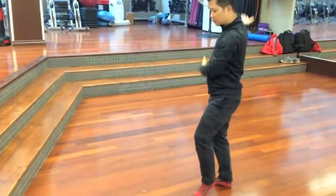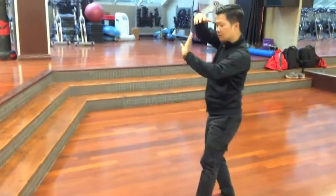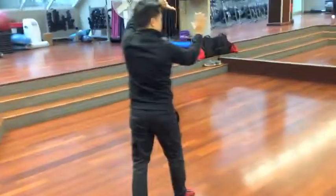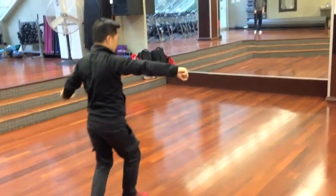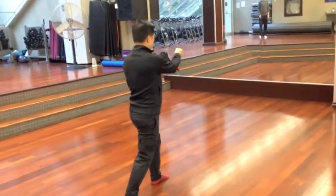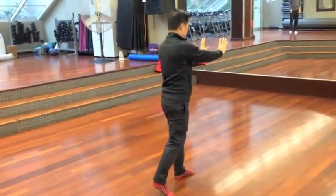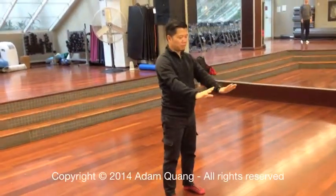Then go. Move the bottom of the seat. Exhale, bend the top of the seat. I'll see you next time.